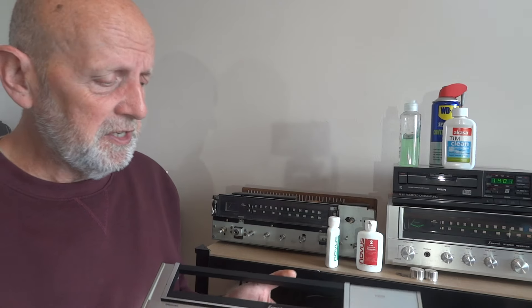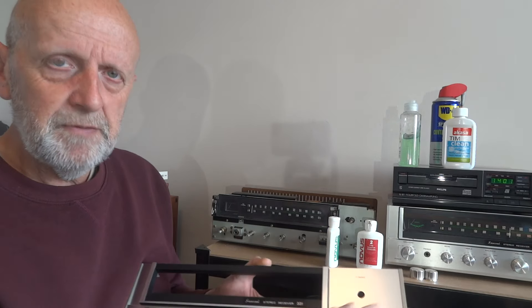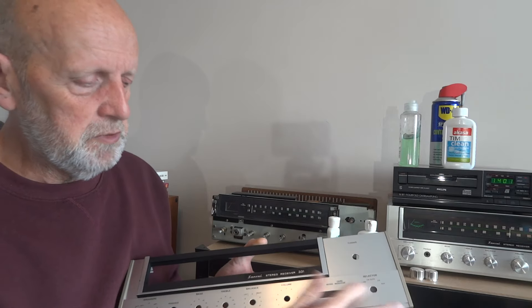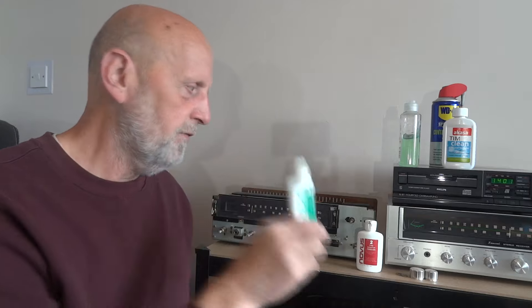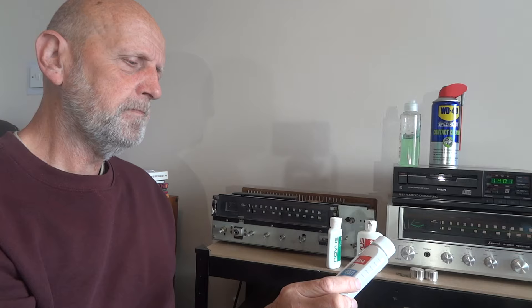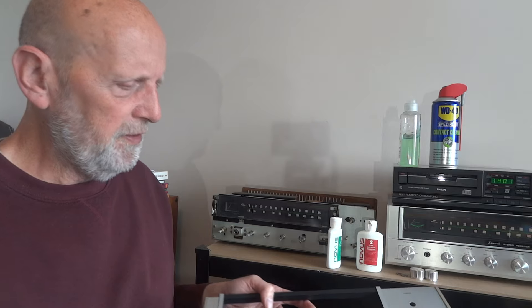I usually do it in circles all the way around, then go backwards and forwards on the lower sections — a combination of both gets rid of the grind nicely. They also do a finishing solution but I've run out. Instead I used this isopropyl-based cleaner normally used for CPU thermal paste — just spray it on a cloth and go over the surface to pick up all the residue. It comes up nice and gleaming. I've done the top, bottom, and sides and it's come up really nice.